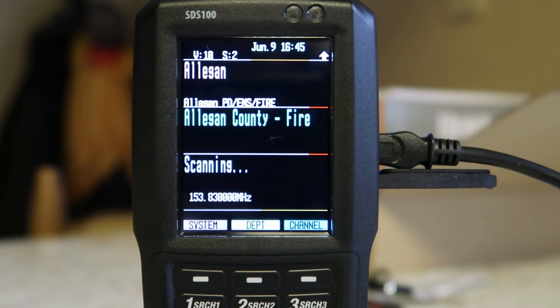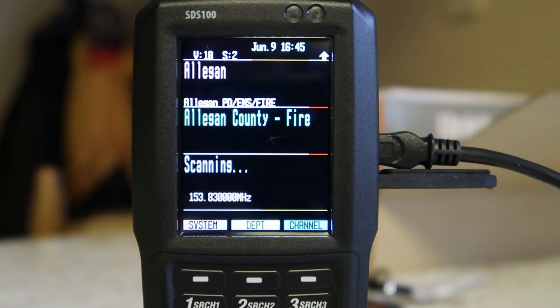Either way, though, I love this scanner. I've only had it since Thursday — today's Sunday. Been working, so I really haven't had time.